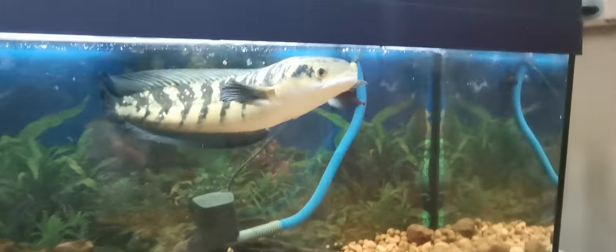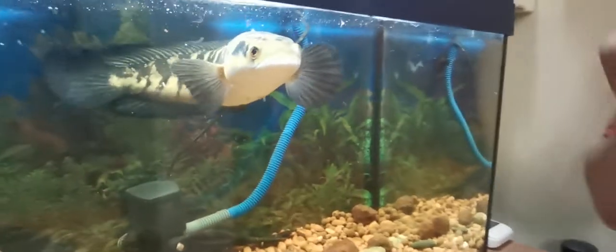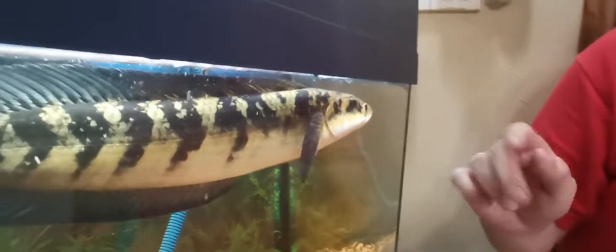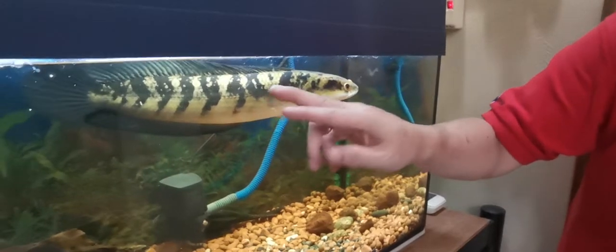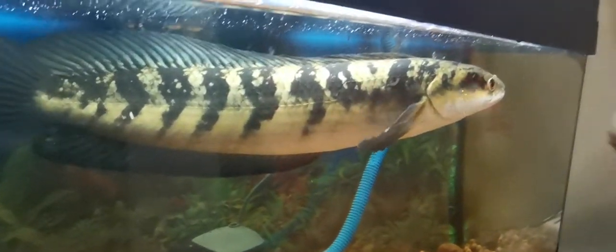This is Yellow Centaurum. I kept it since it was six inches and now, about two years plus later, it's about one and a half feet. The colors, the bars, and the mantle are quite good. The only thing lacking is the white spot — what they call the flowers of the fish — it's not so prominent.